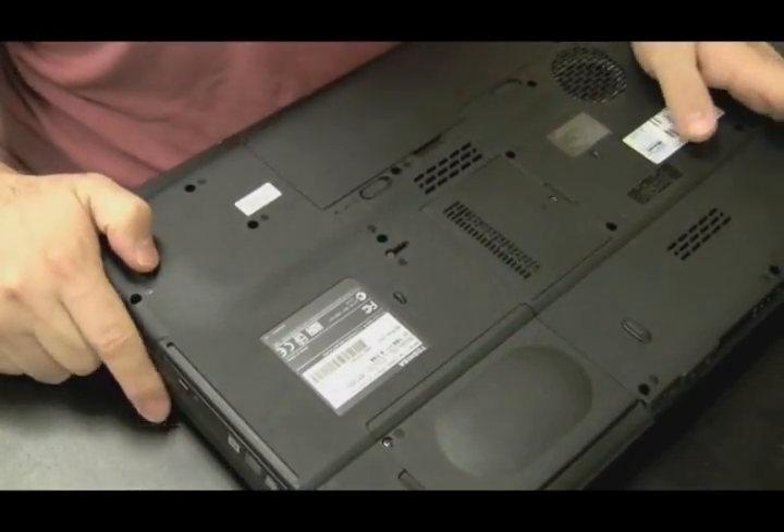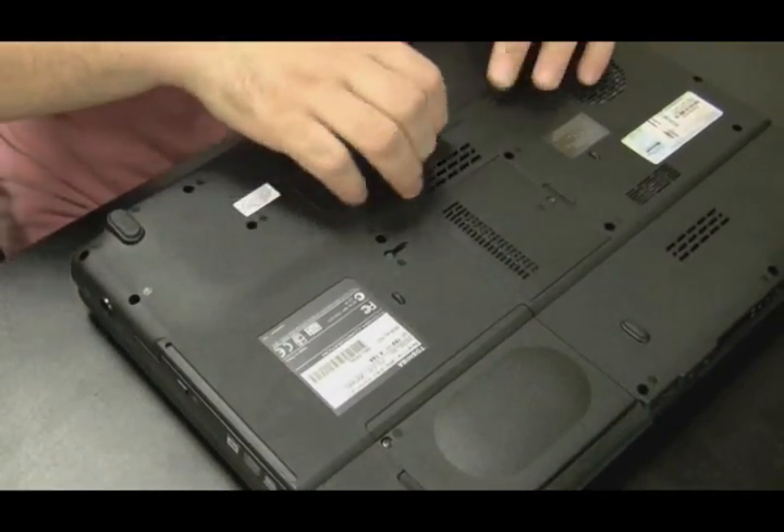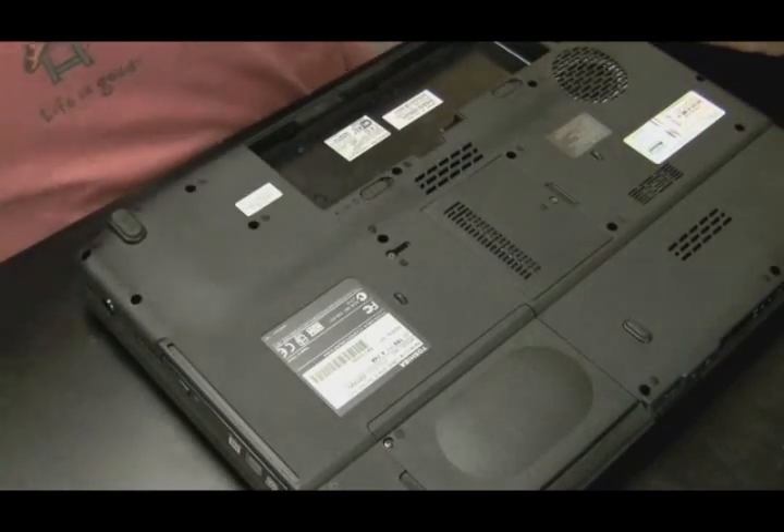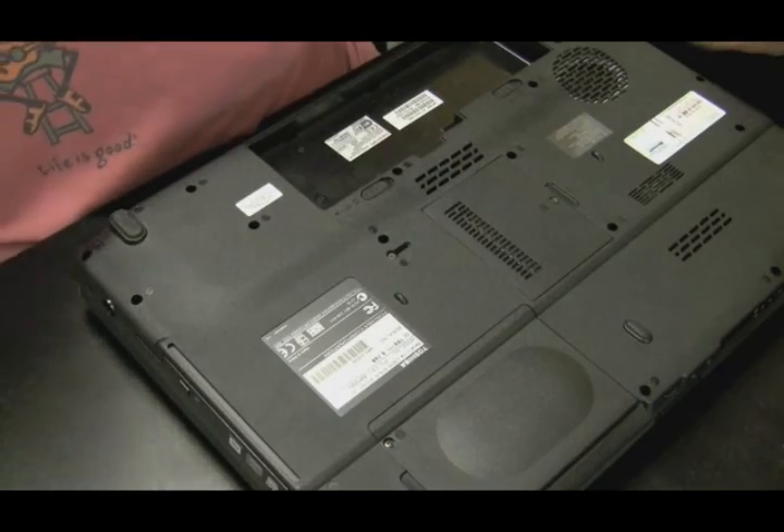The jack's actually not pulled off of the motherboard. It's actually still connected to the wire. So the first thing I'm going to do is take out the battery, and we're just going to take the whole thing apart to get to the motherboard level.